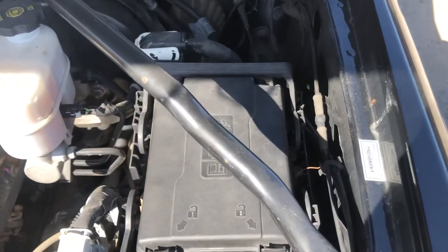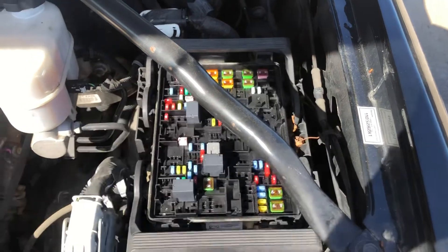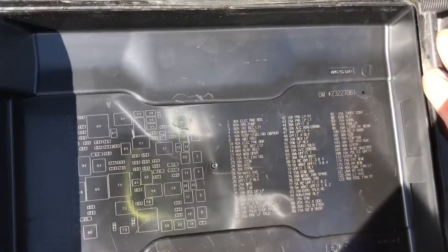The first fuse box location is on the right side of the car, which is located right over here. Here are the fuses, here's the cover, and here's some information about the fuses.